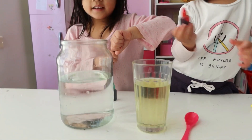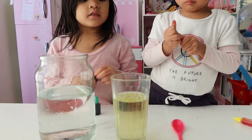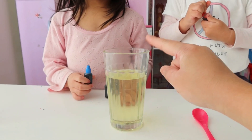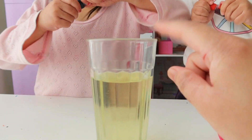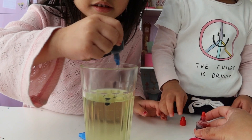We need water, oil, food coloring, and a spoon to stir it. You need to put food coloring in here. That's enough.